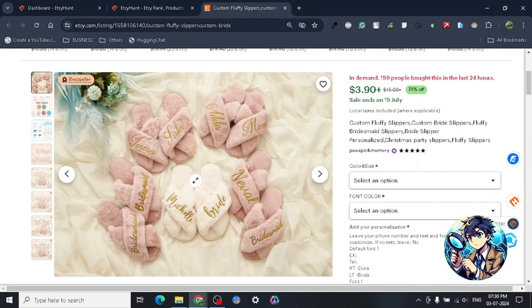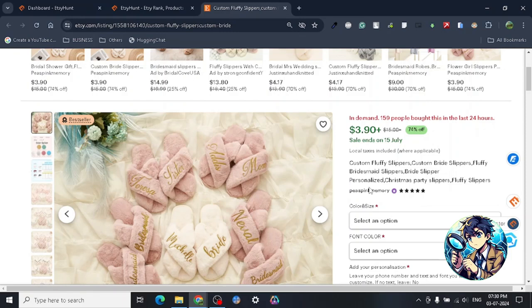With drop shipping, yes, there is a chance you may get substandard quality, so you have to do all your due diligence with the quality and stuff. It's a long process to explain — I may make a video about it, or you can do some research. There are really good videos where people have explained how to do quality checks on drop shipping products.